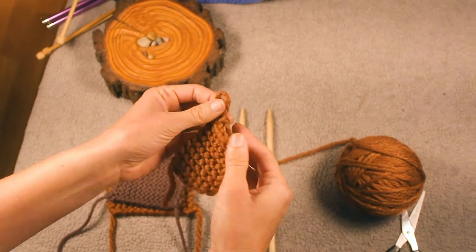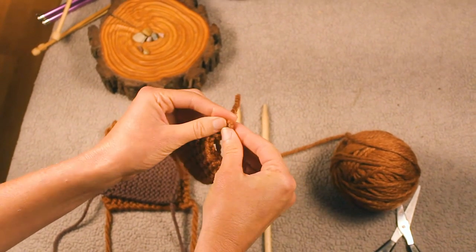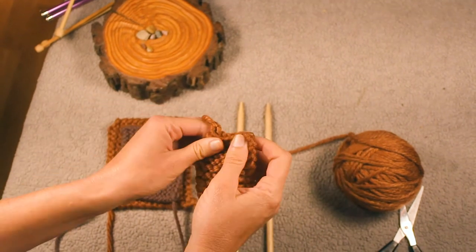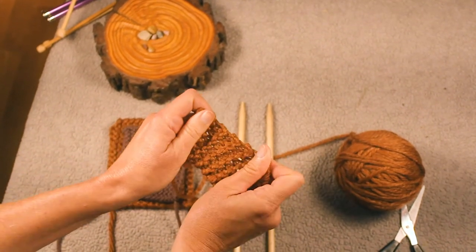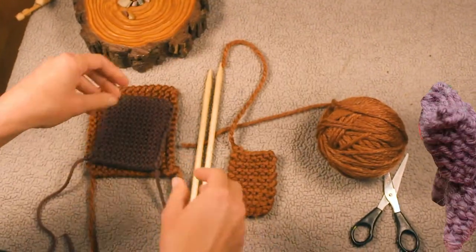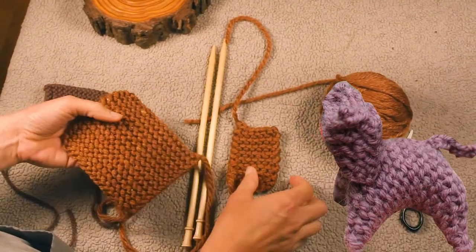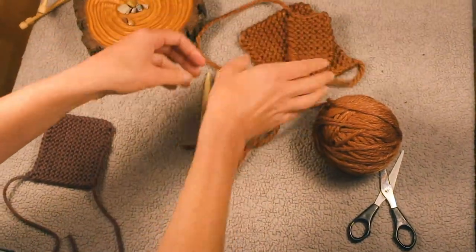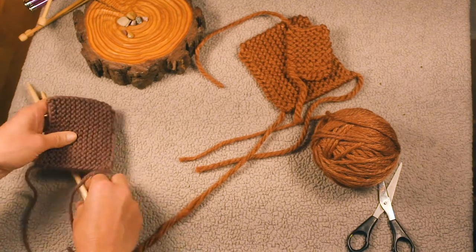I like that color — is that amber? Amber waves of grain. What is that little thing? Oh, it's the cat head. I don't know how that's going to become a cat, but more power to you, folks.